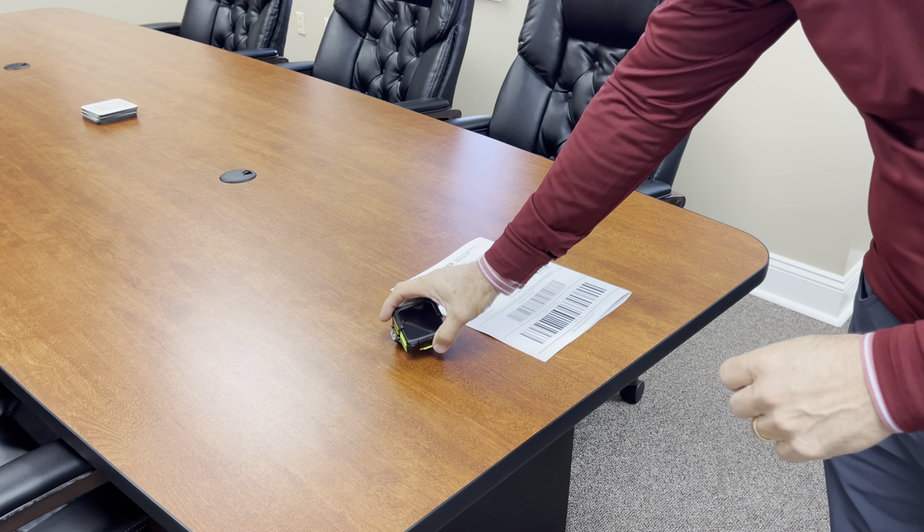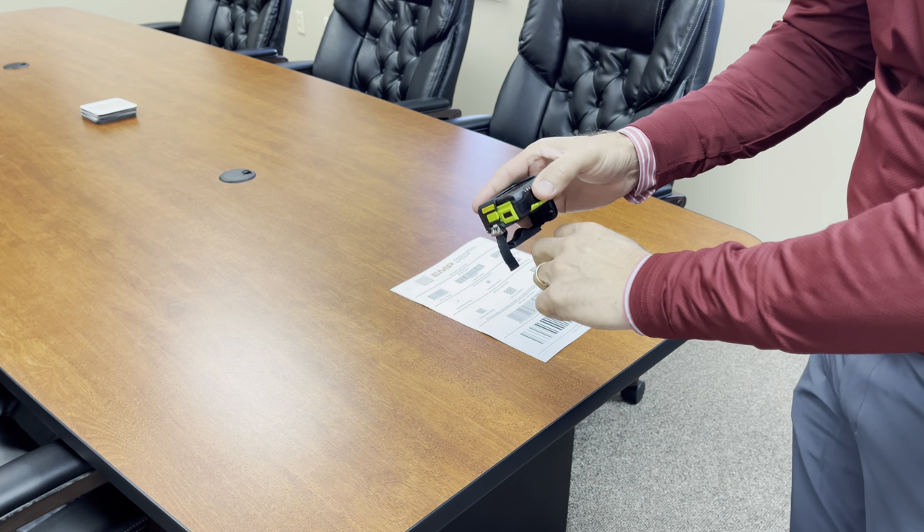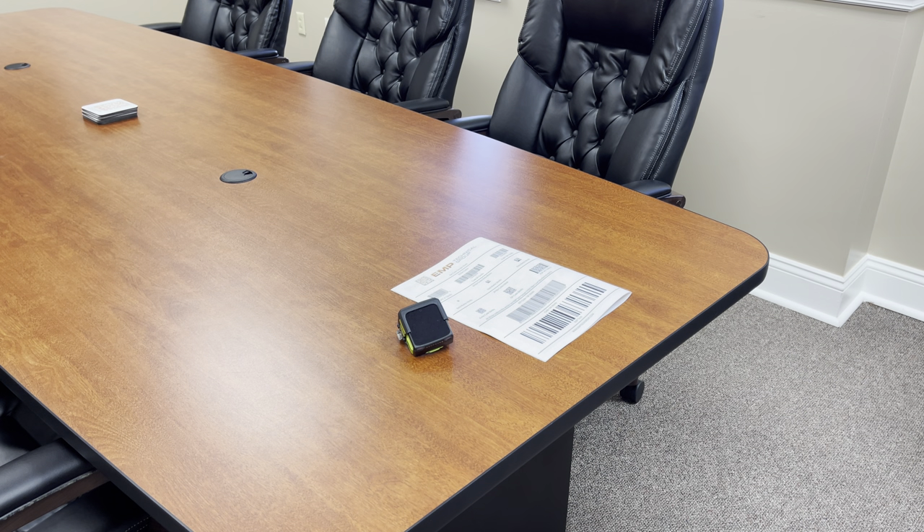There is a back-of-hand version of this coming. So if you wanted to have more of a glove scanner versus a ring scanner, that is coming from Zebra shortly. This cool new device gave us the opportunity to highlight a new product from Zebra, and also one of our common applications — the match code. Thanks for spending a few minutes with us. www.emptechgroup.com is always the best way to get us. Thank you.